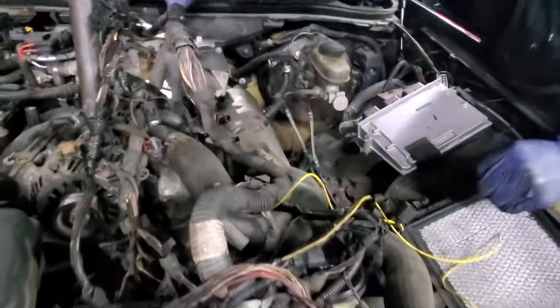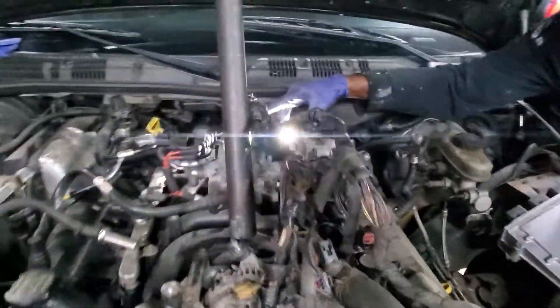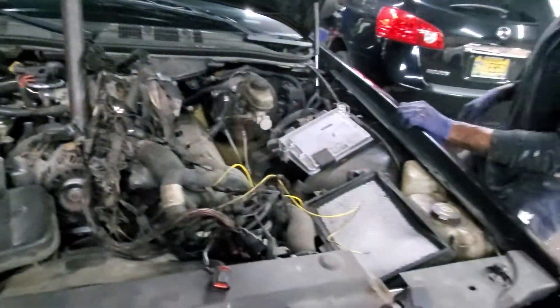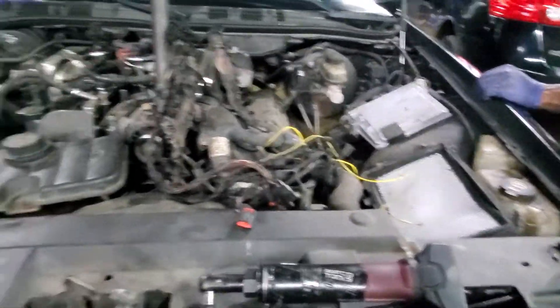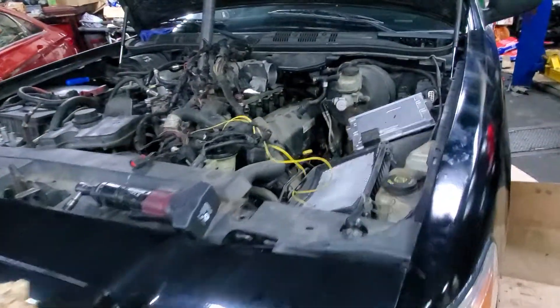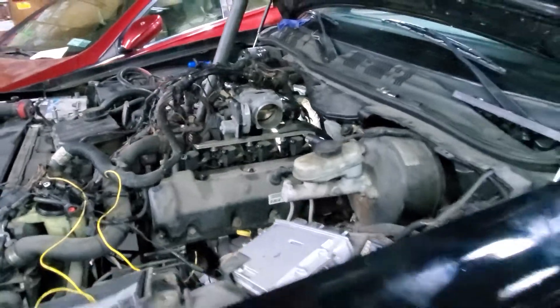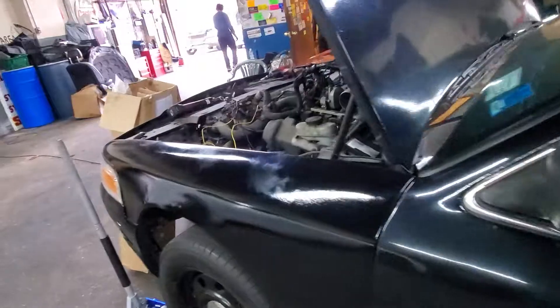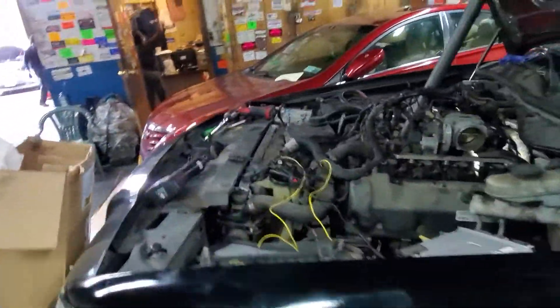Welcome to Mobile Electronic Diagnostic. This is a 2011 Crown Victoria. You can see how the wires look — everything looks messed up. Those wires are so crazy, and especially when they start to break apart, it's going to be kind of hard to fix. So we are going to replace all these wires with a new wire harness. I believe that's the only way right now.